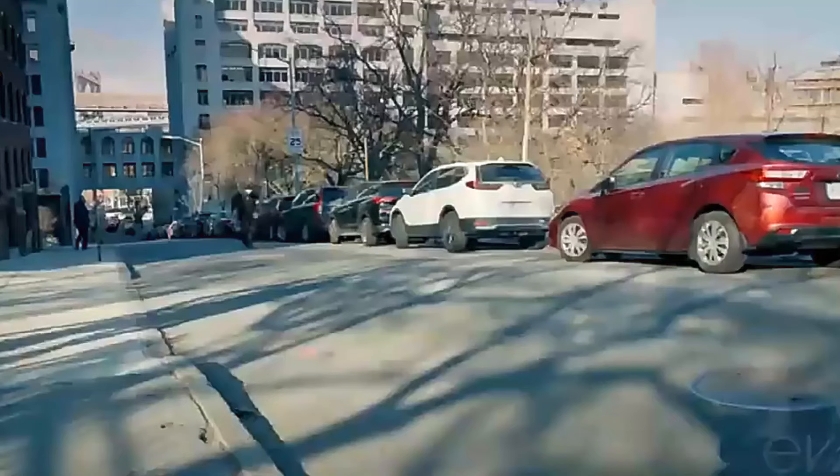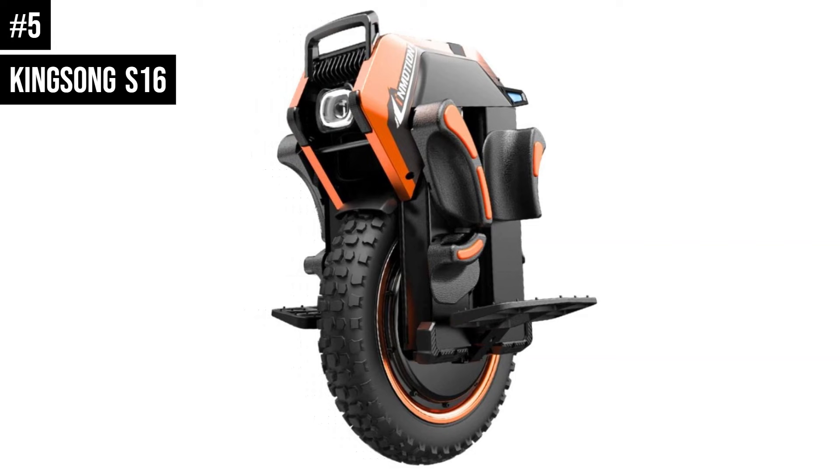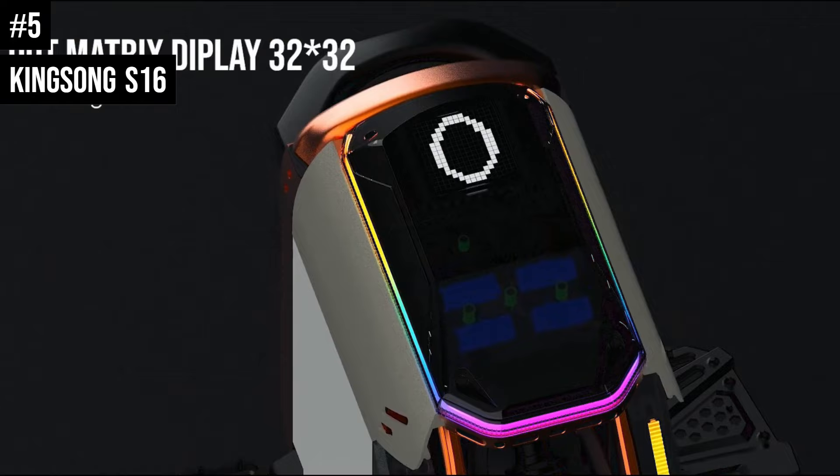Number 5: The Kingsong 16S is the latest revision of Kingsong's popular 16-inch by 2.125-inch KS-16 platform, which began with the KS-16A released over 5 years ago. The 16S balance spec sheet and history of reliability make it a popular choice for both beginners and experienced riders alike.